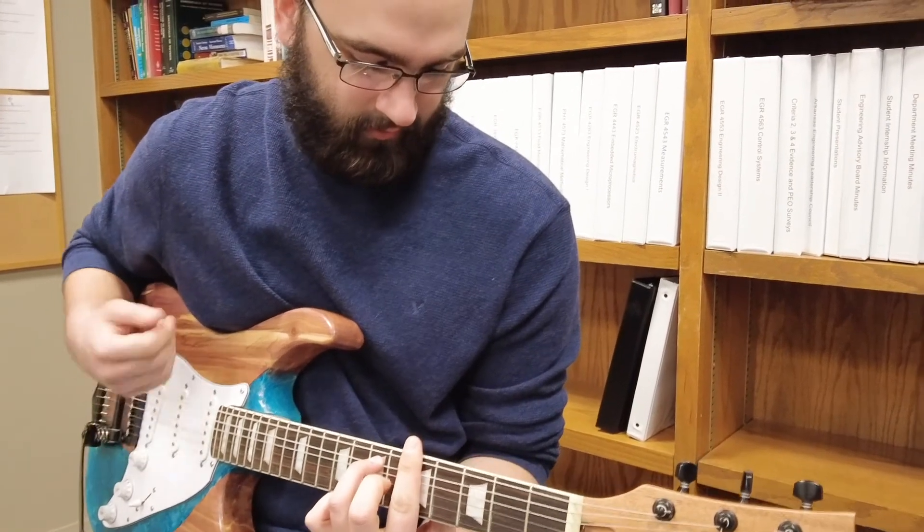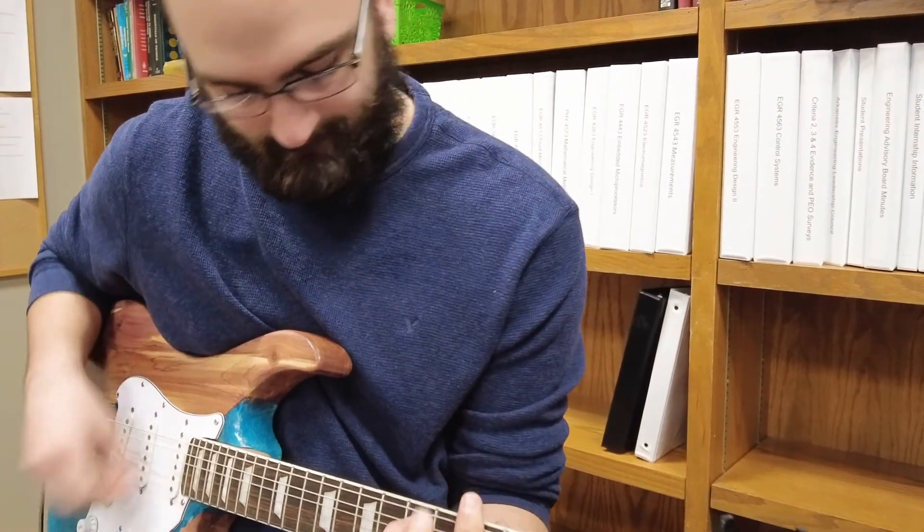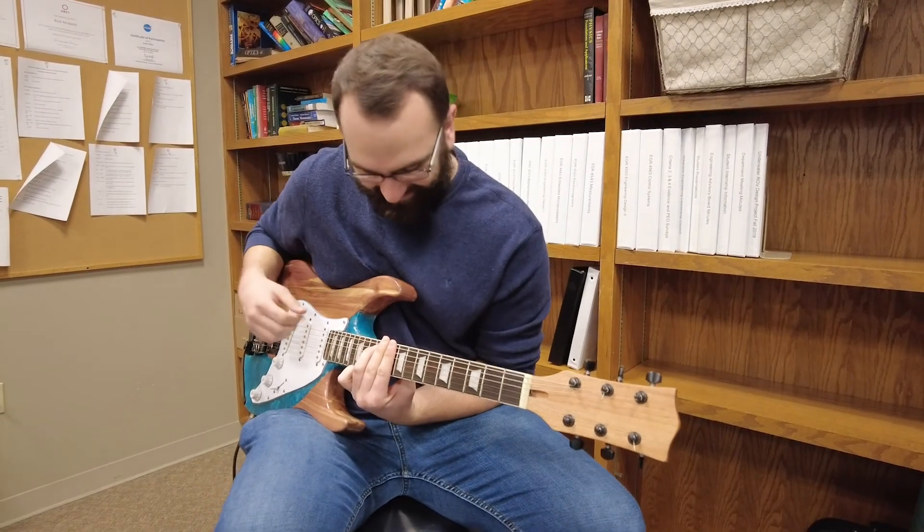When we tested out the guitar for the first time it was bittersweet. We were excited but also sad the journey had ended.